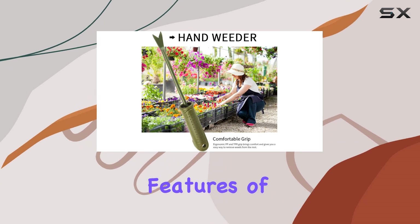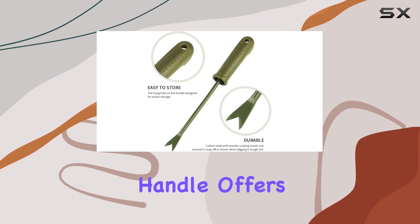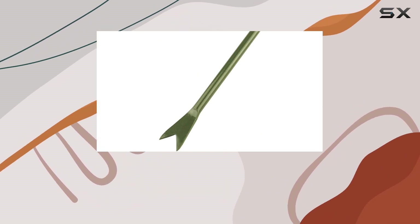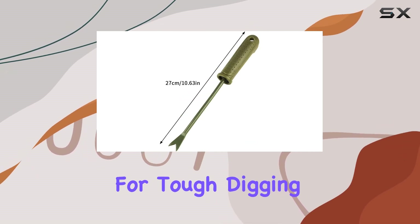One of the standout features of this Garden Hand Weeder is its ergonomic handle. Made from a combination of PP plus TPR material, the handle offers a comfortable grip which reduces hand strain, especially during extended use. The thoughtfully designed handle ensures you can maintain control while applying the necessary pressure for tough digging tasks.